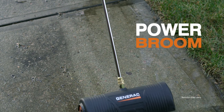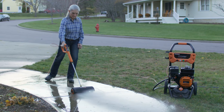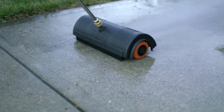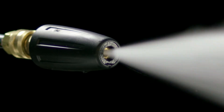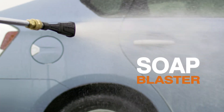The optional power broom makes cleaning decks and driveways fast — up to four times faster — without streaking or causing damage. And just look how easy it is to use. The Turbo Nozzle uses a high pressure rotating jet to scrub away grime and increase cleaning speed by up to 30%.